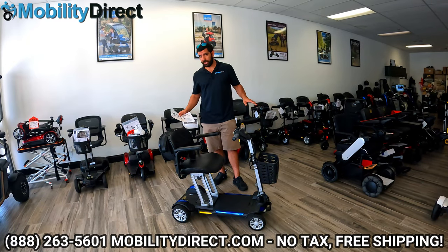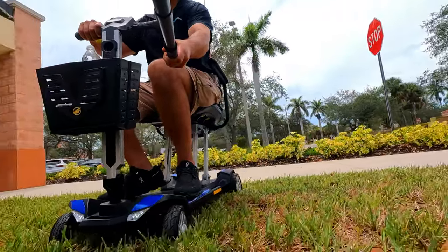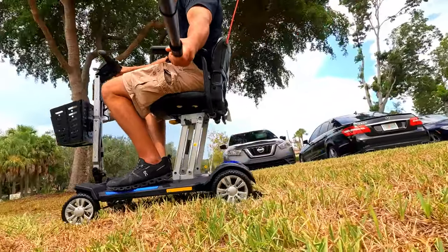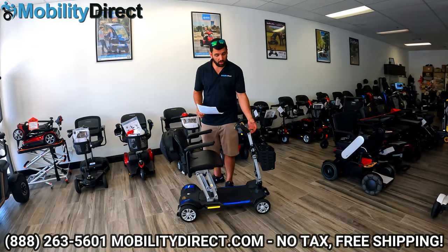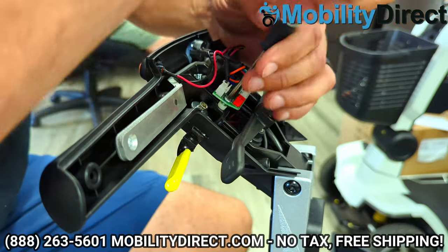This is our top-selling unit and we barely get any calls for repairs on this thing. It's built very, very well. It doesn't have a bunch of weak points and delicate parts. And if you do happen to need parts, it's super easy to work on. Everything that you need to ever think about repairing is right here in the dash. It opens up with a few screws, and the technicians are able to get these in and out really quickly.